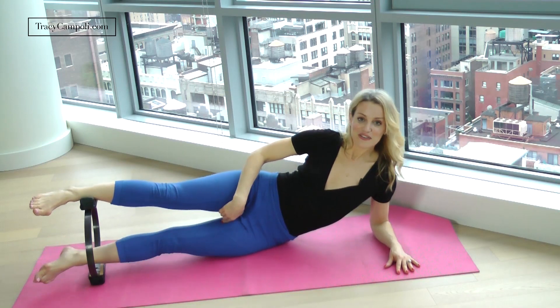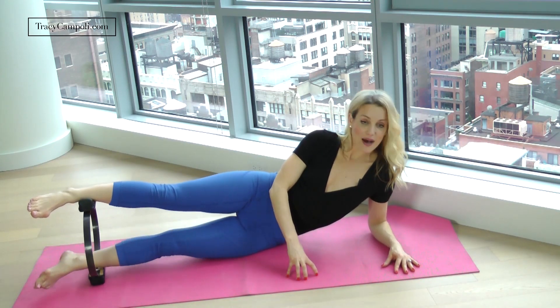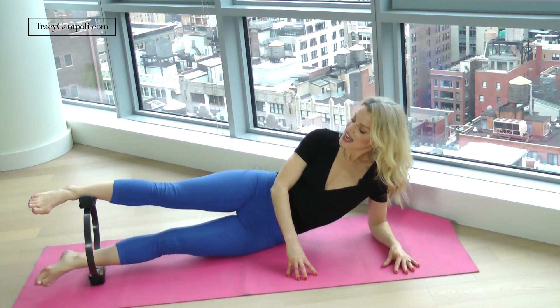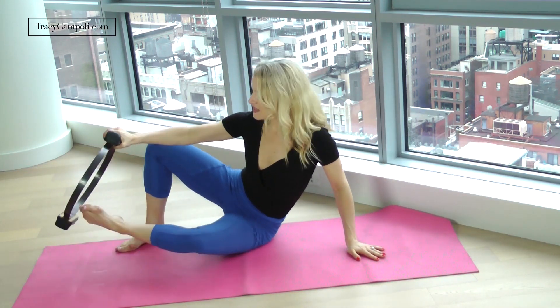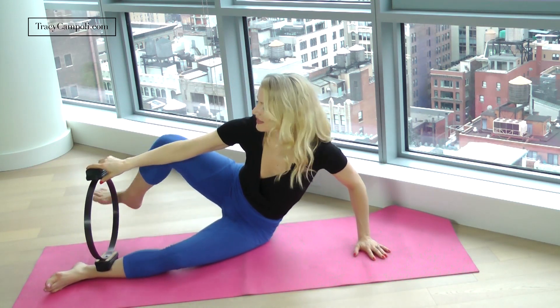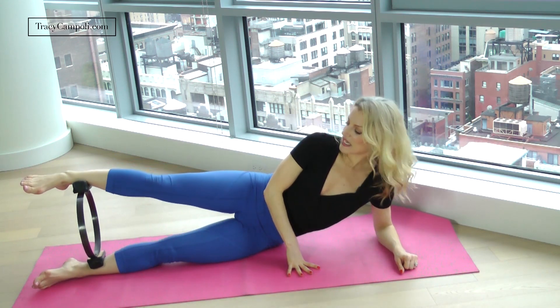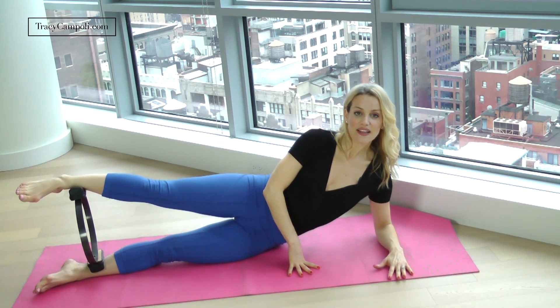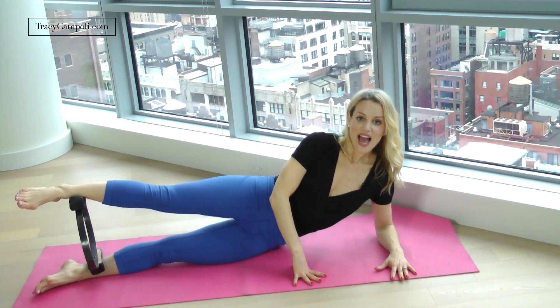Circle, two — you should feel that inner thigh burning. You can use the top hand for a little bit of support. Eight, nine. Now one more thing here: take the ring on the inside of that bottom ankle and then do the same thing on the top — it's kind of like making a little sandwich. Inhale here, keep lifting out of that bottom shoulder, inhale, then squeeze and release.